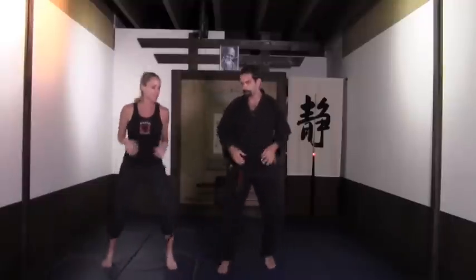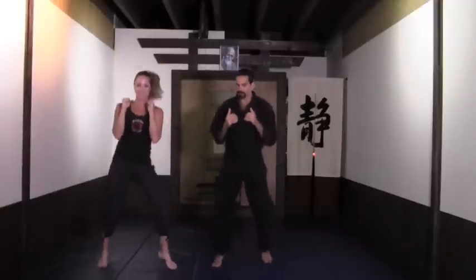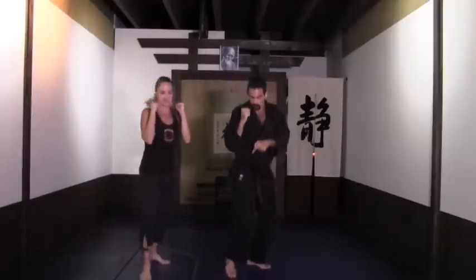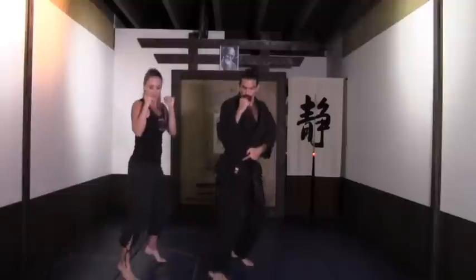Nice and easy, we're going to start with a boxer shuffle, moving the body side to side. I want you to relax your entire body, keep your knees bent, your heels slightly up. Now bring the hands up into the front with the elbows in. You can close your hands nice and tight. Breathing: inhaling through the nose, exhaling through the mouth, just getting that body warmed up.